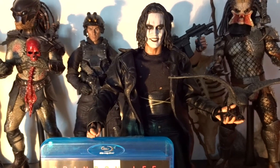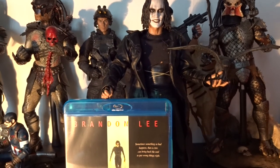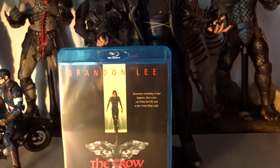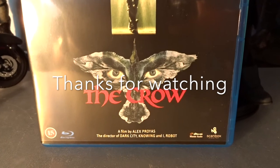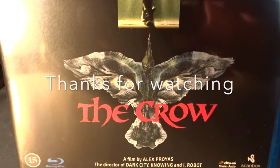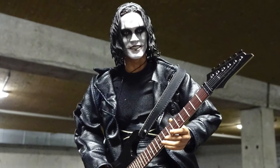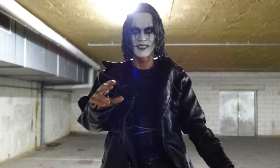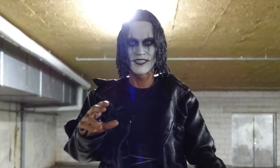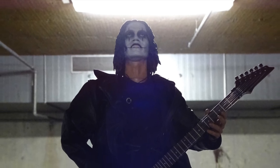Thanks a lot for watching this Hot Toys Eric Draven, The Crow Spotlight. Take a look at this figure, take a look at the movie — I recommend both. Thanks for watching. Leave a comment or subscribe if you'd like to see more. We'll see you next time.